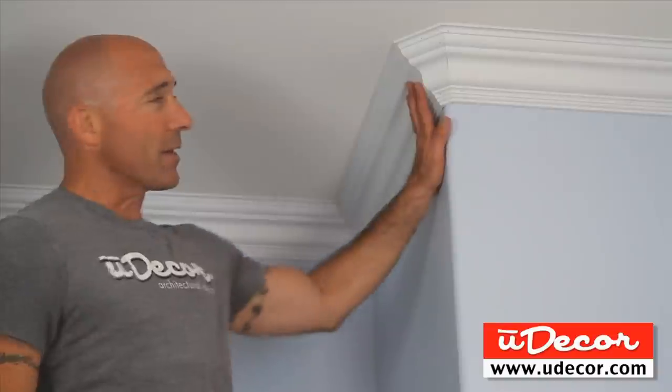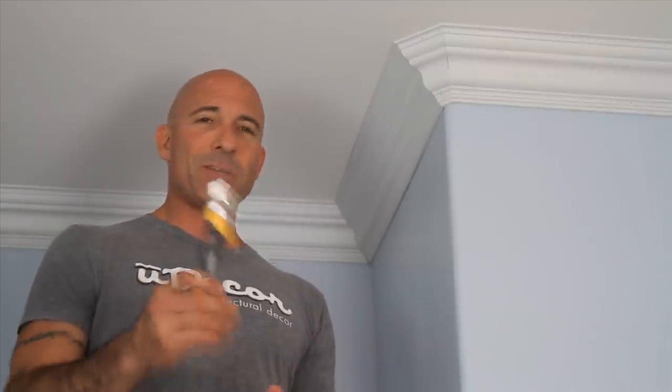The caulking has enough flexibility for minor shifting and won't crack. Variations with inside corners are easy to hide. Outside corners require a bit more work. For minor variations, you can use sandpaper to smooth out any rough edges. If you have a large variation and you're using a polyurethane molding, you can actually trim the profile to fit using a utility knife.